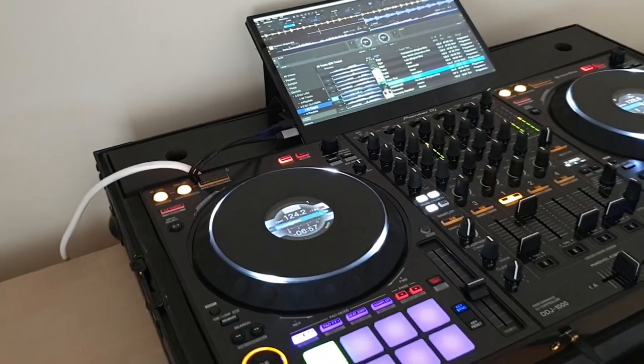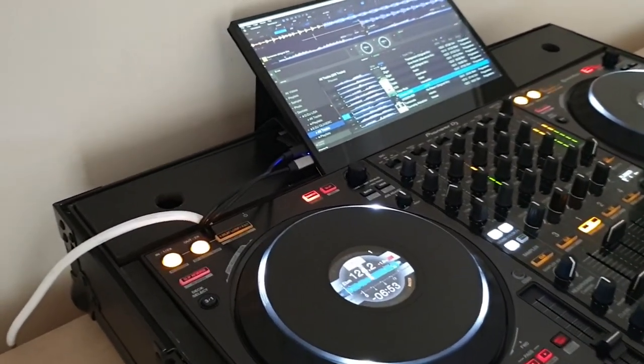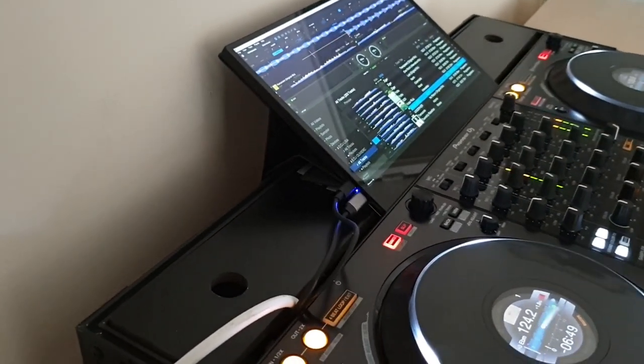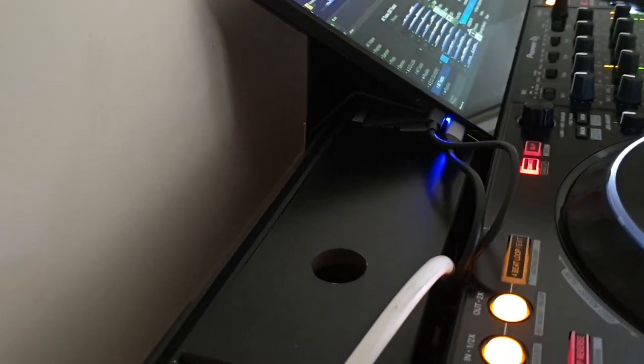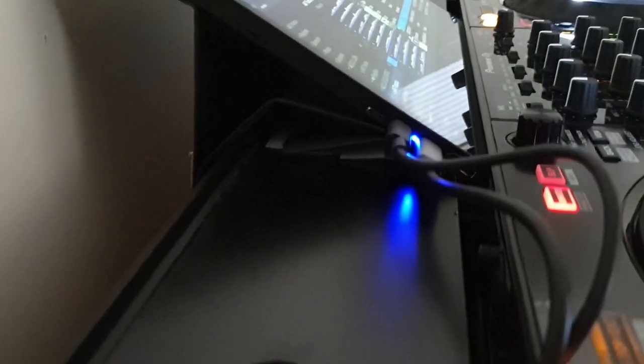Why this video? Well, I got quite a few requests and suggestions to make a video where I show my setup build of the DDJ-1000, so why not? I know there are other touchscreen solutions possible and I am not claiming I'm the first one, but I found that this specific build setup is working best for me.